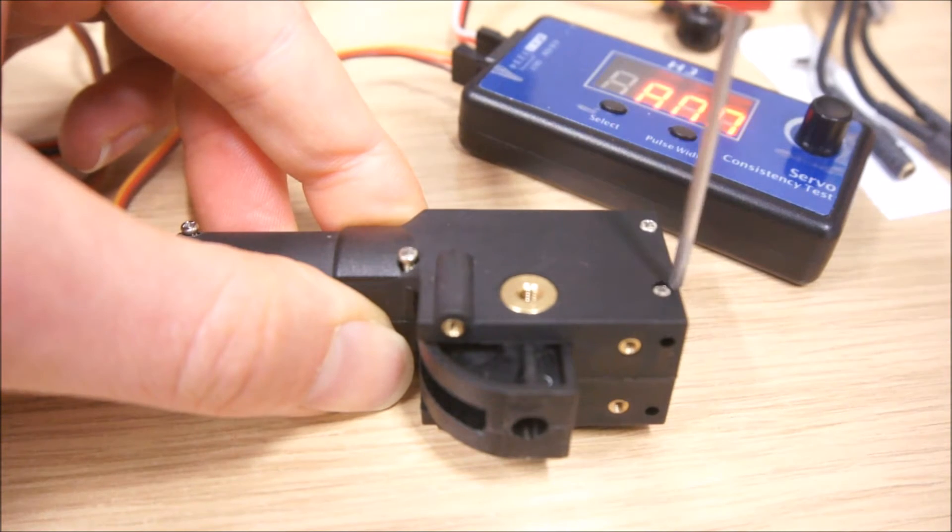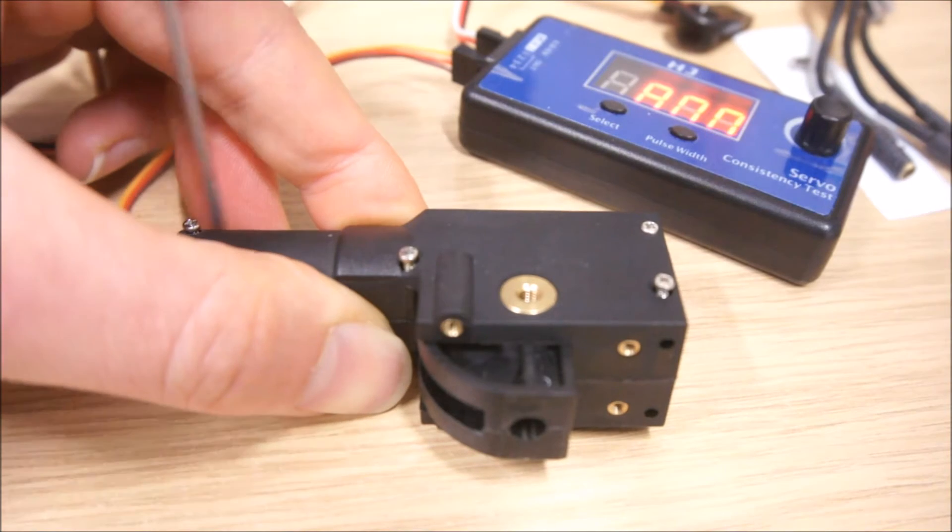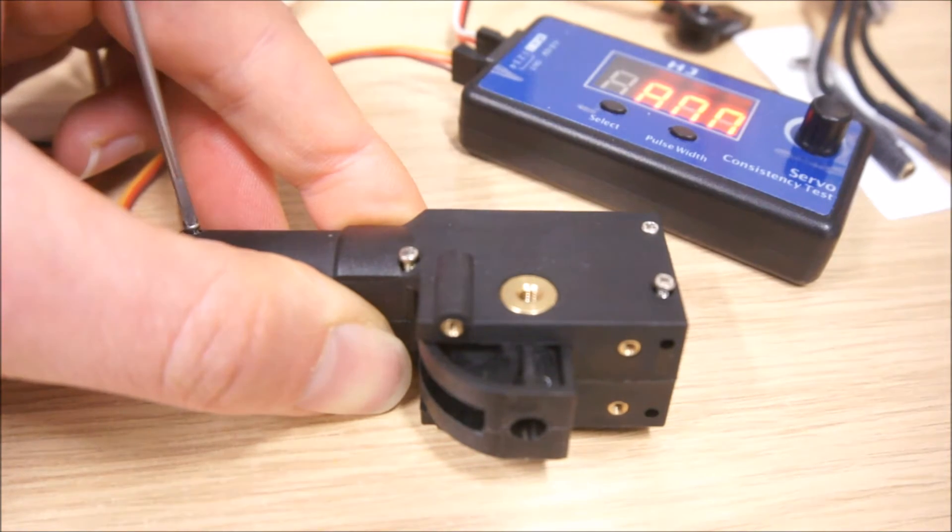We're especially interested in how the limit switches work — whether they might be electromechanical or maybe there is some current sensing going on.